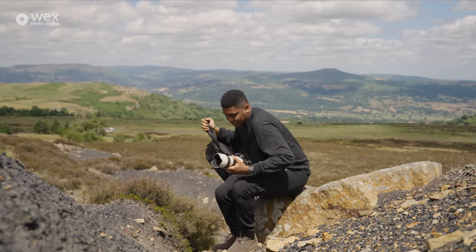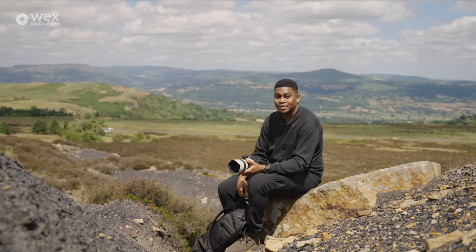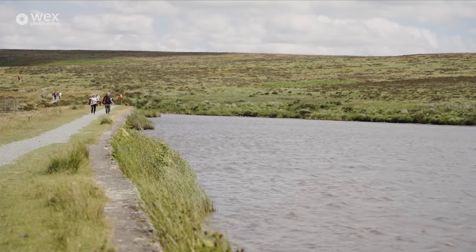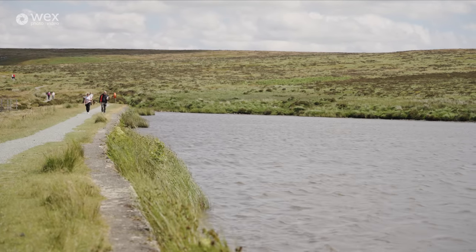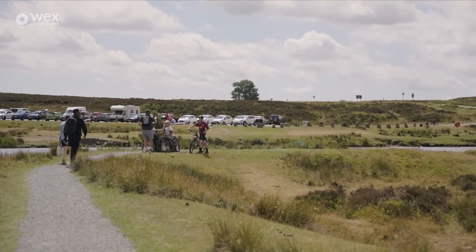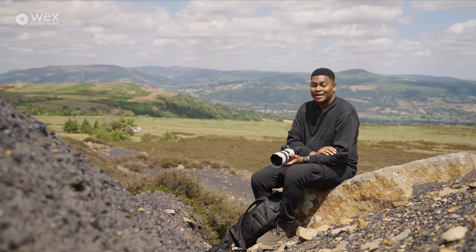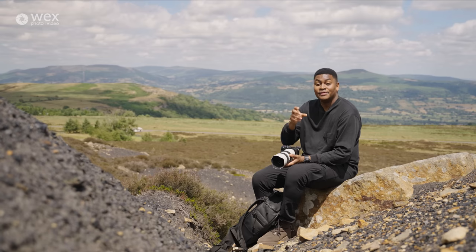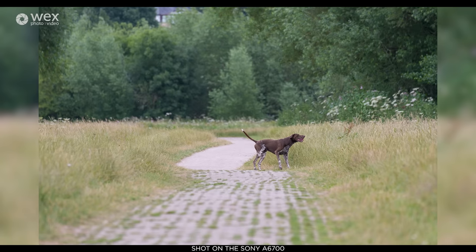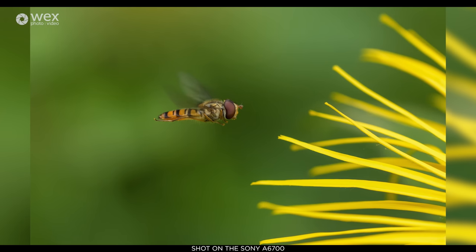Let's talk about the autofocus a bit more. The Alpha 6600 was made around four years ago, and Sony's technology has come leaps and bounds since then. The Alpha 6600 has 425 phase detection points, whereas the new Alpha 6700 has a whopping 759 — a major improvement. Not only that, but the AI system from the A7R5 has been incorporated, meaning you can focus on people, animals, insects, birds, planes, cars, and even buses.